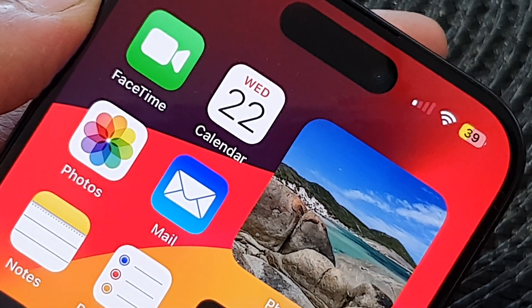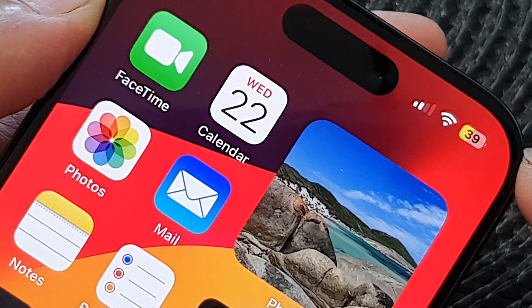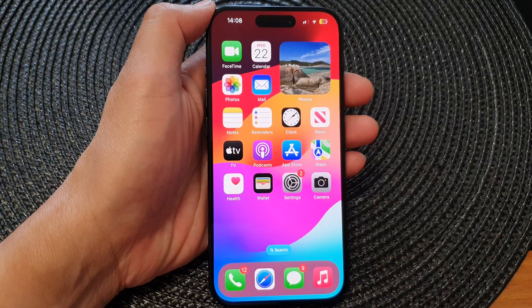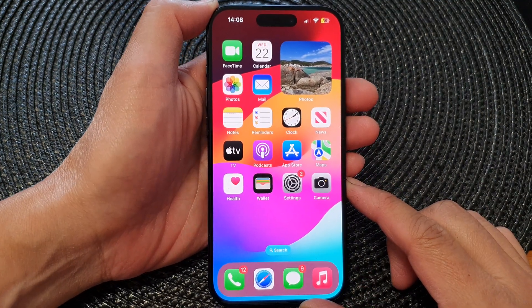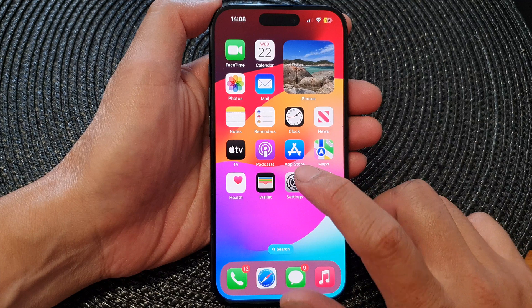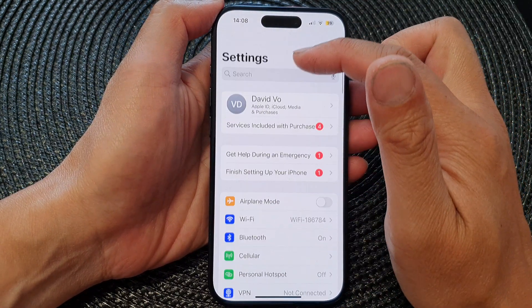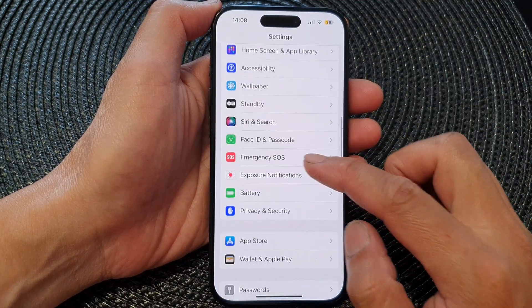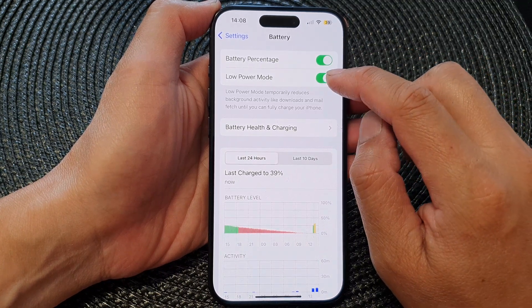Hey guys, in this video we're going to take a look at how you can fix a yellow battery icon on the iPhone 15 series. First, swipe up at the bottom to go back to the home screen. From the home screen, tap on Settings. In Settings, go all the way back to the main settings page, then scroll down and tap on Battery.